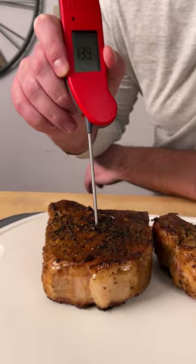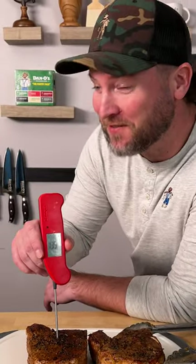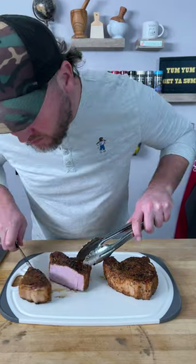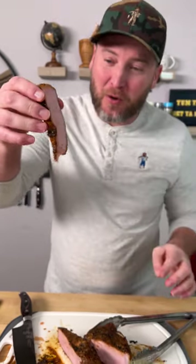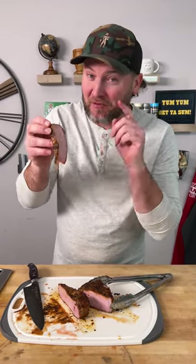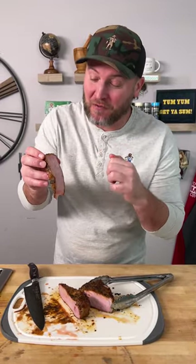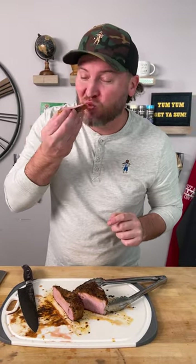Let's check the temp — looks like we're right at 140. I hope that's safe to eat. That looks absolutely perfect. 140 degrees, that's right on the borderline of where I would say it's safe to eat. But the flavor of poking in with the fork, sous vide, the seasoning, and then putting that Primo on the crust — wow. That is one of the best pork chops you'll ever have in your life. Yum yum, get you some. We'll see you next time my friends. Keep sprinkling.